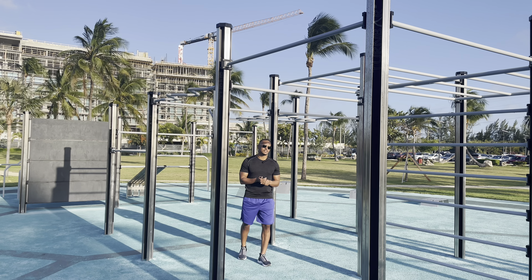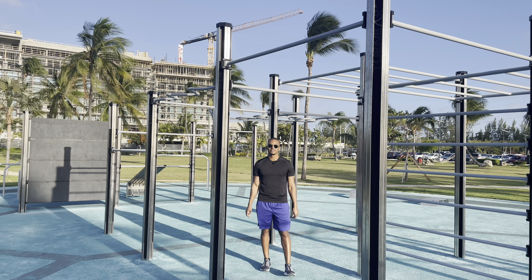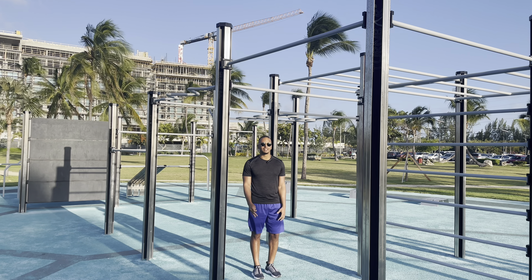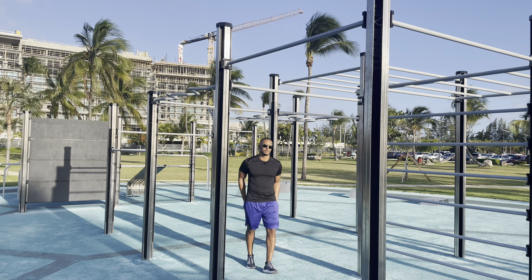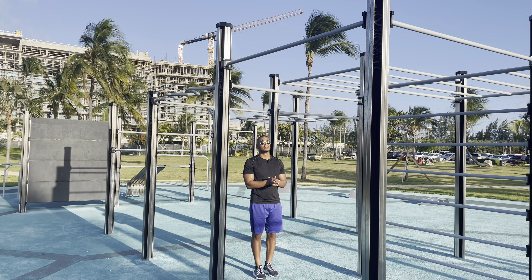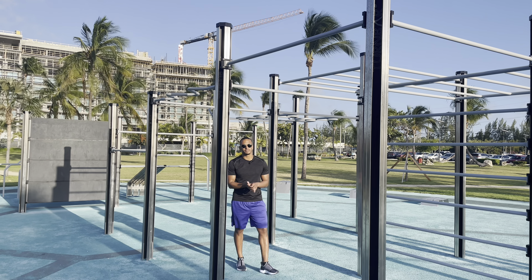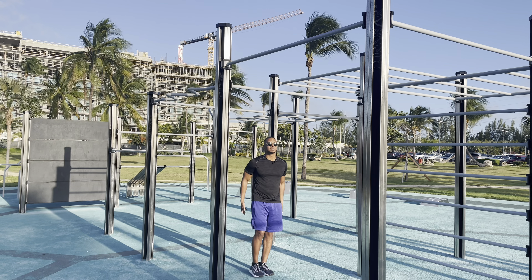I'm going to run through all the steps you need to get a muscle-up. The first thing you're going to want to learn is how to do a pull-up, because without a pull-up, if you can't get yourself at least up to the bar, you're not going to get anywhere. The first requirement is 10 pull-ups, and preferably high pull-ups, because lower pull-ups will make it a lot harder to get over the bar. I'll show you what a high pull-up looks like — grab the bar and bring yourself over.